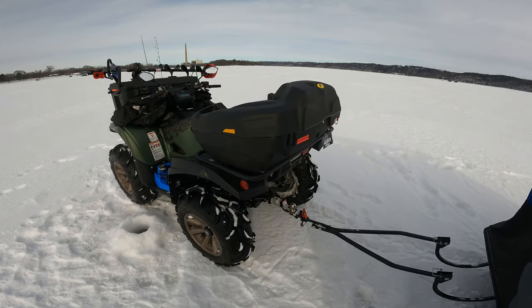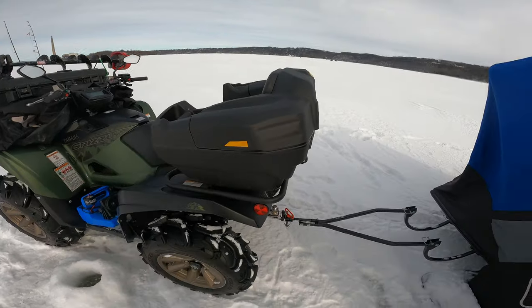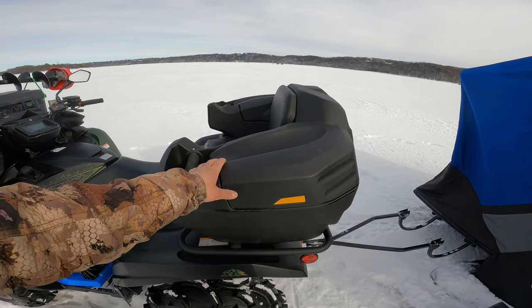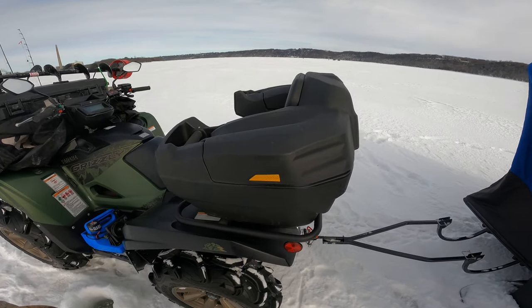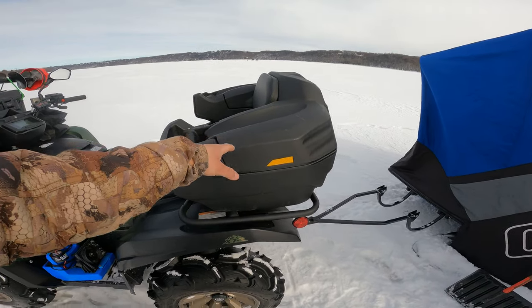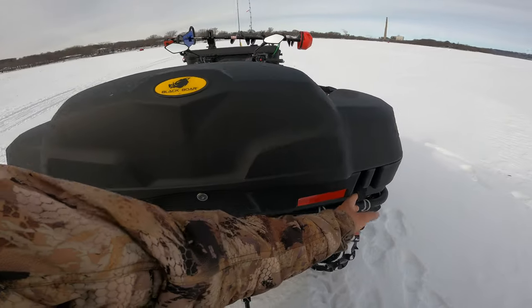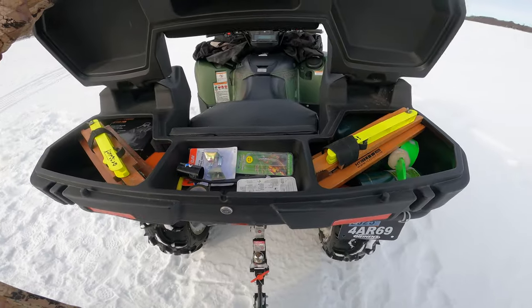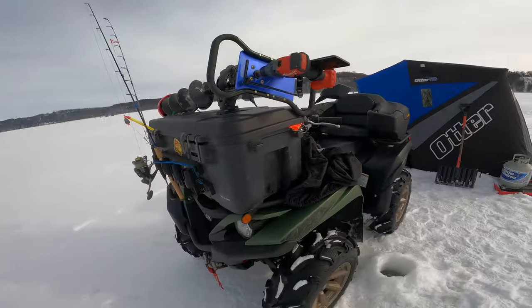Here I have a passenger seat — Black Boar brand — and it has done me pretty good. Most of the time I don't even use it; I only use it when the wife is with me, but since she doesn't fish with me a lot this year, no one sits on there. Instead, it holds my equipment — all my ice fishing gear, safety equipment, and self-recovery gear.